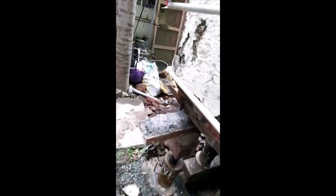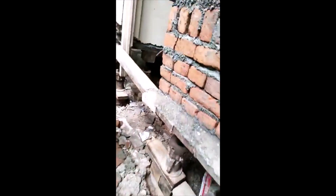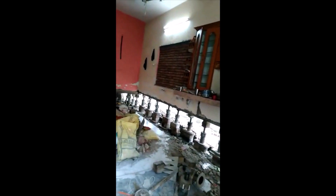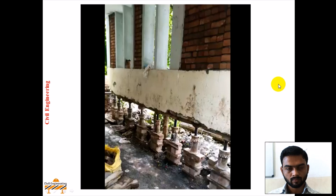Here you can see all the jacks being provided. This is the temporary brickwork done. Jack tightening is to be carried out, and you can see the internal portion of the structure. In this way we have seen the example of underpinning technique. Thank you.